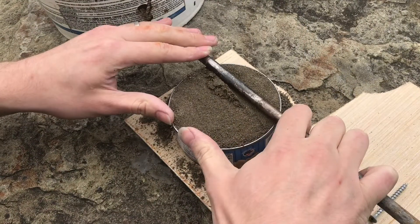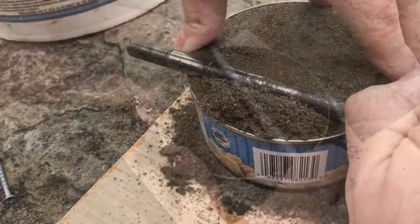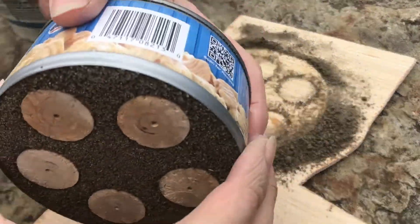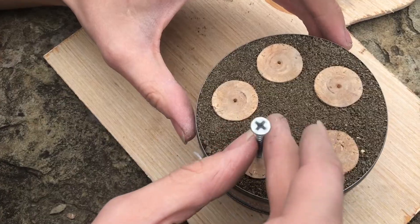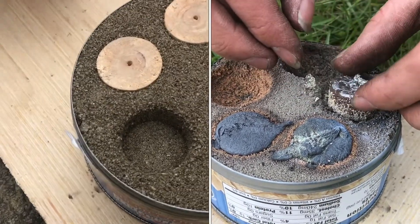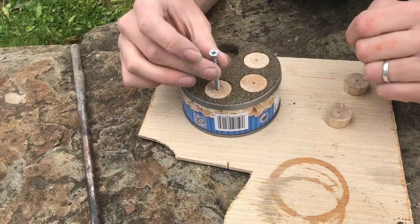Now that it's all packed down, I'm just getting rid of all the excess here on top. Now it's nice and flat. Let's see what we've got underneath — I don't want to waste any of it. The taper should help get these out along with this little hole. This seems to be working well and is looking nice and clean.